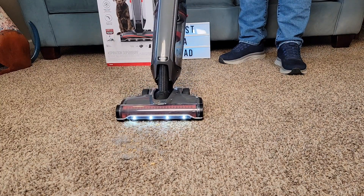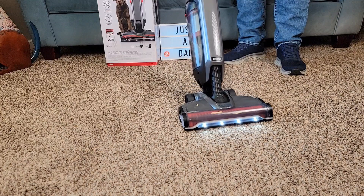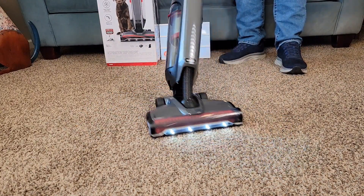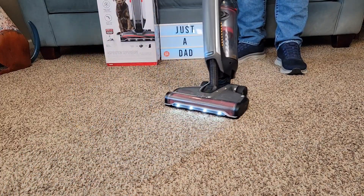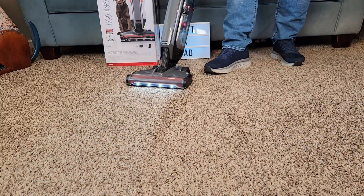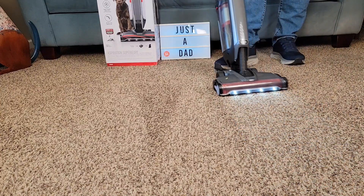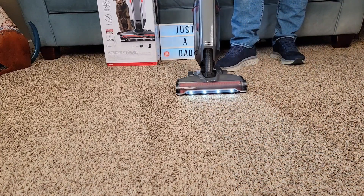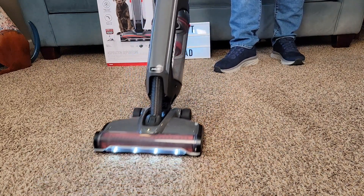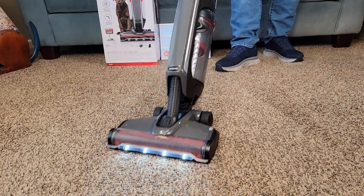It's doing a good job. It picked up the big cereal chunks and it's getting all the dog hair. It's very easy to maneuver — I can turn it, it really turns on a dime. That's a very nice vacuum cleaner. It's not super loud, but I can tell it's got a lot of suction power. Very easy to push on this carpet. I could go to medium — there's medium. It looks like it picked everything up.